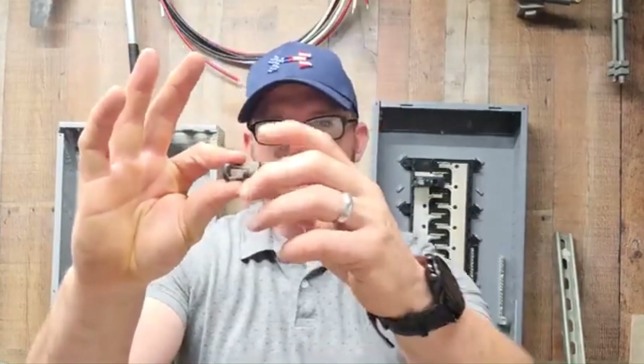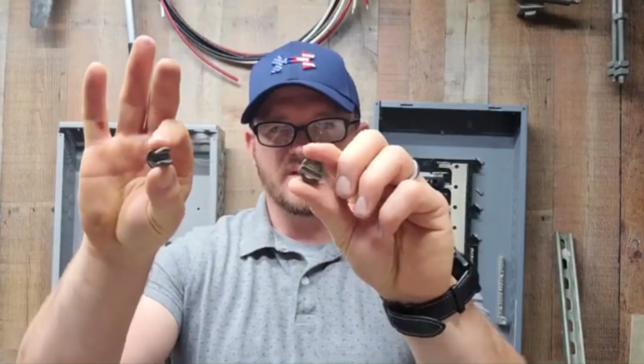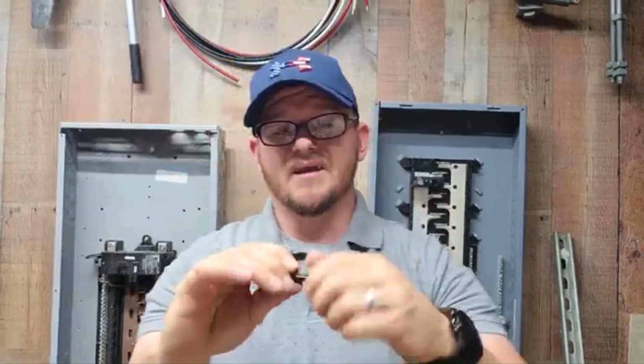So what this is — this is just your standard split bolt connector. If you take it across here, you'll see that it opens up into two pieces. The number one thing you have to watch out for with these is that they are rated for direct burial, because you are going to be burying these, and also make sure they're rated for concrete if you're putting them in concrete.